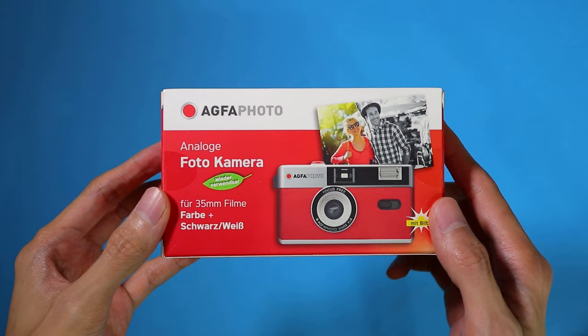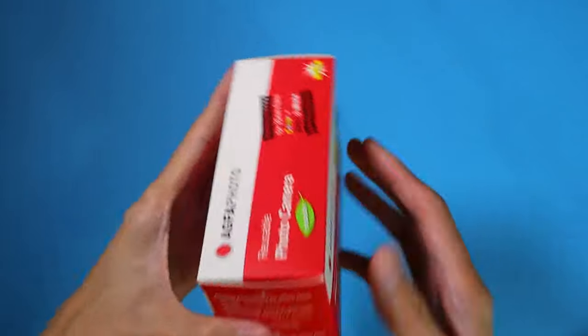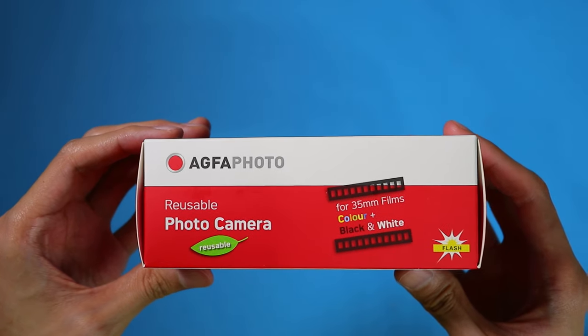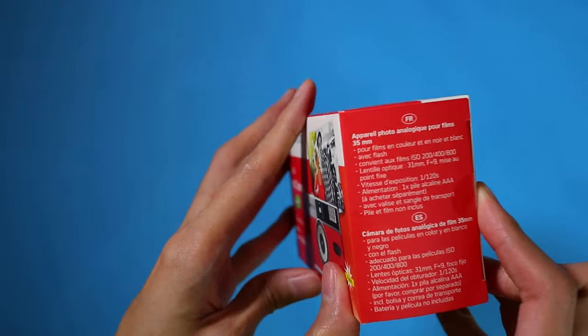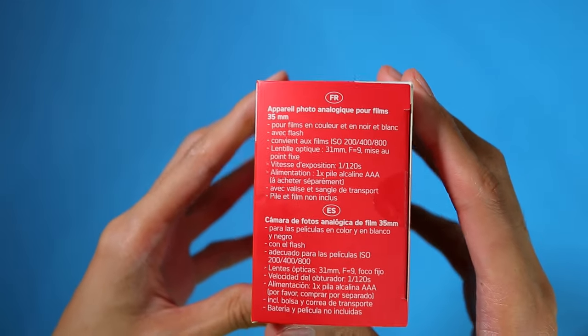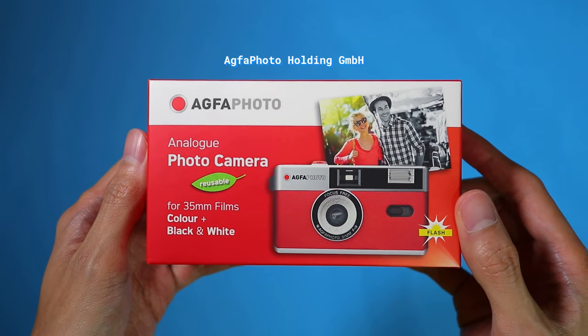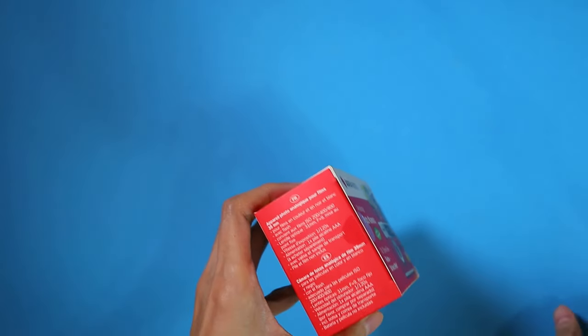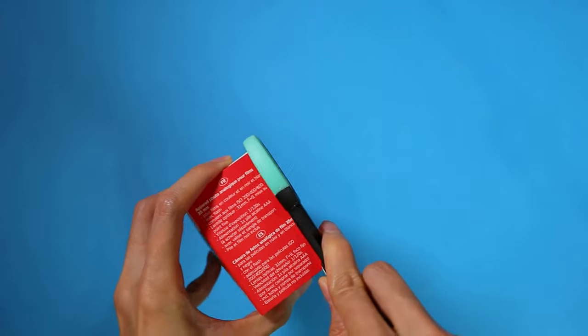It's just a bit more sustainable because you can reload it with new film. However, the quality of the images will be about the same as with disposable cameras. This is what the box looked like when I got it from the mail. Agva used to be a prominent maker of films and cameras, but with dwindling sales due to the digital photography boom in the early 2000s, they've since pulled out of the film photo consumer market. Currently, the brand is being licensed to other companies by the AgvaPhoto Holding GmbH in Germany, which means that this camera is most likely produced by another company in China that simply bought a license to use the AgvaPhoto brand.